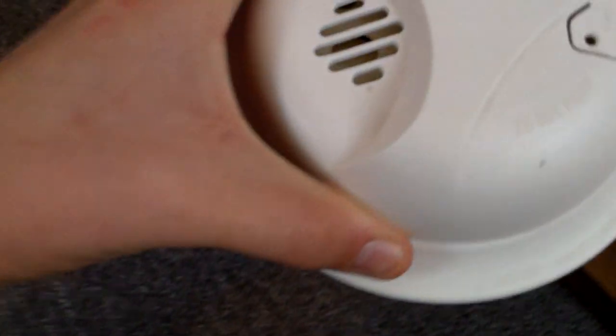And this one's the newer version. The only difference between this and this is that this has a silence button. And the model of this one is SA303. You can see that the date thing came off. And there's the piezo. And we'll go ahead and test it.